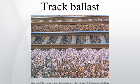This also serves to hold the track in place as the trains roll by. It is typically made of crushed stone, although ballast has sometimes consisted of other, less suitable materials. The term ballast comes from a nautical term for the stones used to stabilize a ship.